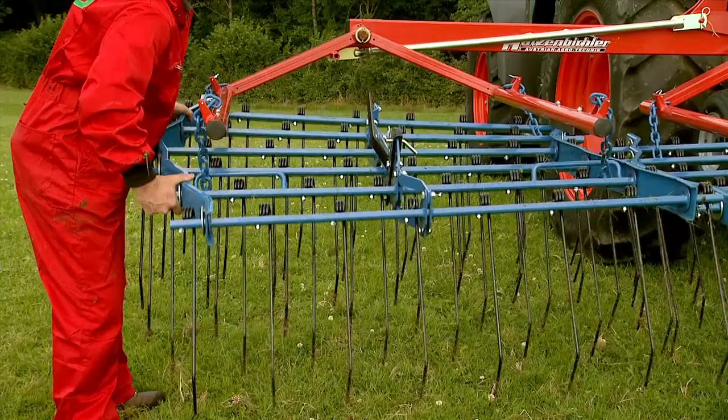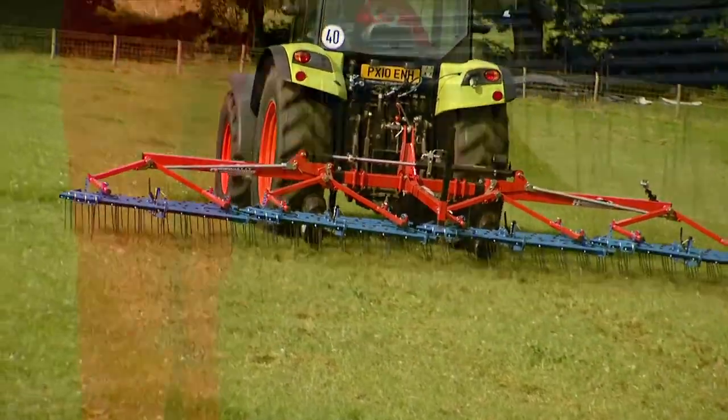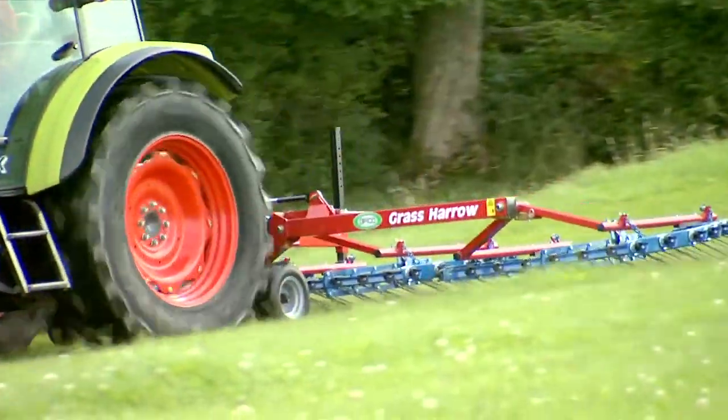The flexible design of each bed allows them to follow the contours of the field for effective coverage. Each harrow bed is made up of six rows of tines spaced at 30 centimeters, ensuring residual crop flow and effective harrowing.